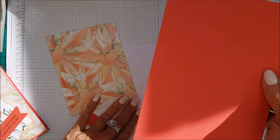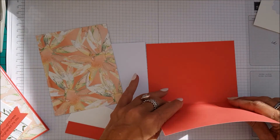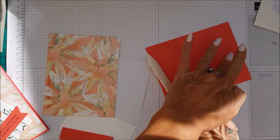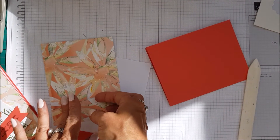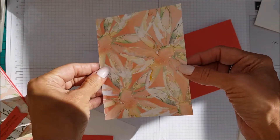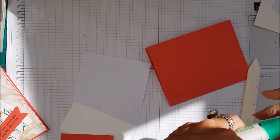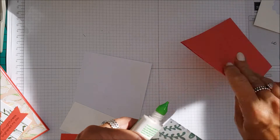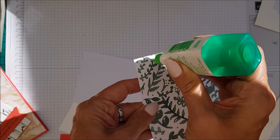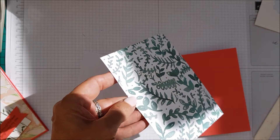Card stock is Calypso Coral, eight and a half by five and a half, scored at four and a quarter — I'm going to do that now. And then we are also using the Delightful Daisy Designer Series Paper. Loving this particular pattern, it's just gorgeous. So what I'm going to do, as I'm telling you, I'm going to glue them down and try and get it done super fast.